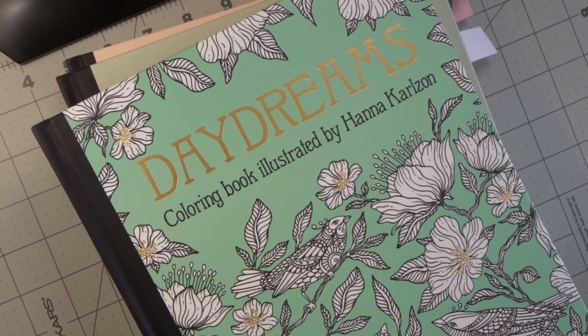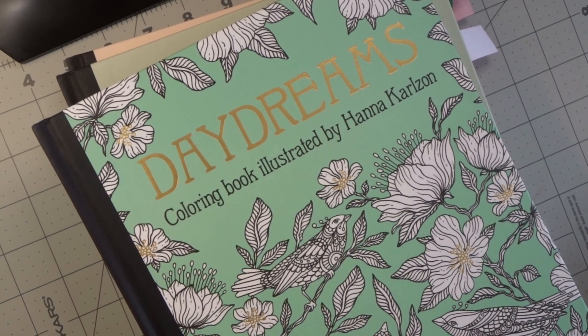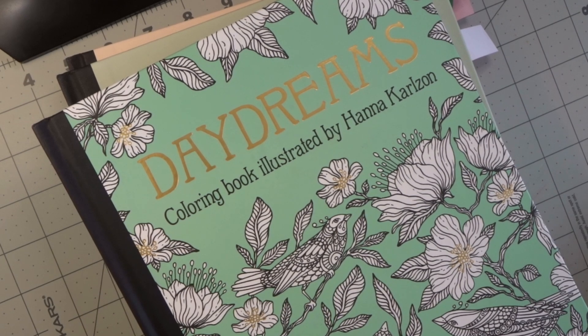Hi everyone, welcome back to my channel. I am back today with the follow-up video from yesterday, and we are going to continue with all of the details for the Hannah Carlson color-along that we are getting ready to start. This color-along will take place between my Facebook group and also this YouTube channel.